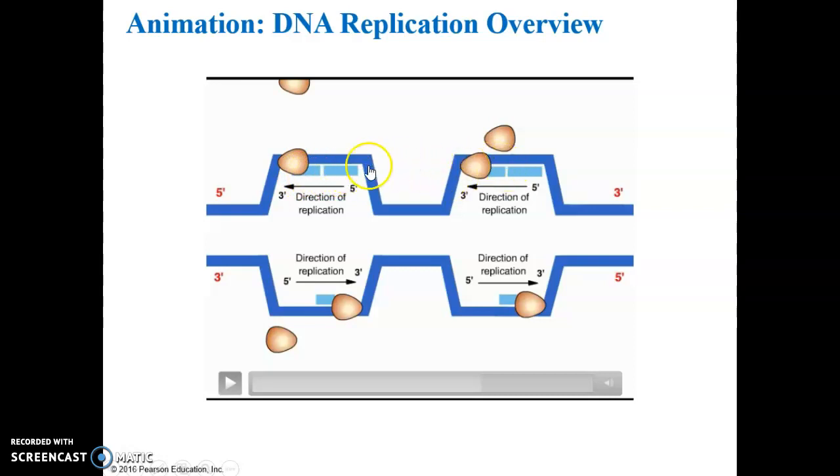The replication bubbles eventually merge, and when they reach the ends of the DNA molecule, two complete double helices of DNA are synthesized. Don't worry about Okazaki fragments.